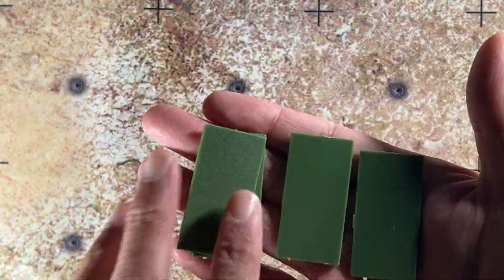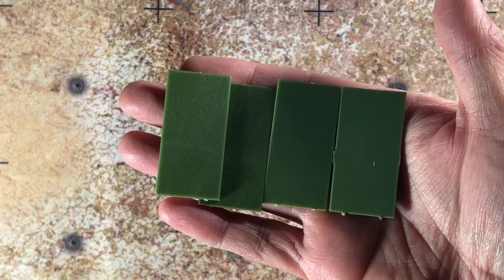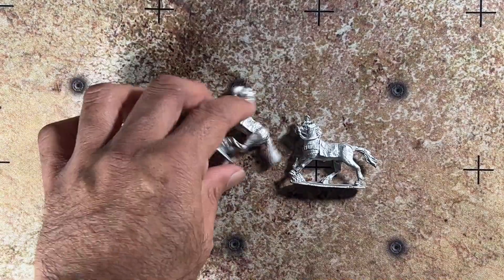First off, here are your bases — you've got four of them, so you do have four mounted Iberians in the blister. And then you have four mounts; I'm just going to go ahead and set these out.